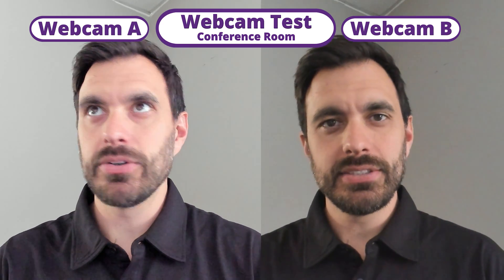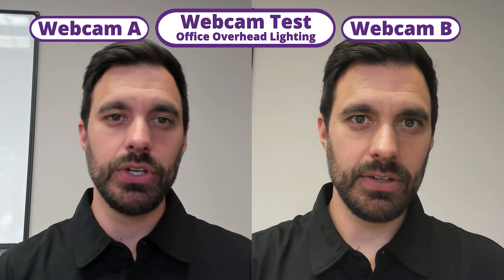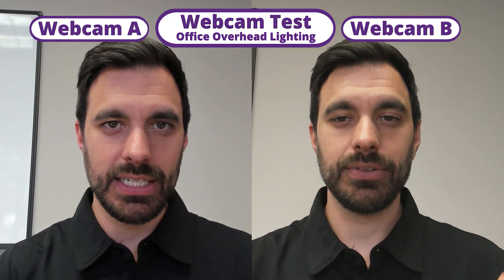Here's the split-screen comparison across multiple environments: with studio key lighting, in a conference room with normal lighting and a window behind, with no background lighting at all, in an office with activity and lights in the background, in a normal office with good lighting, and finally outdoors on a gloomy day. Each scenario shows both webcams side by side so you can judge image quality for yourself.